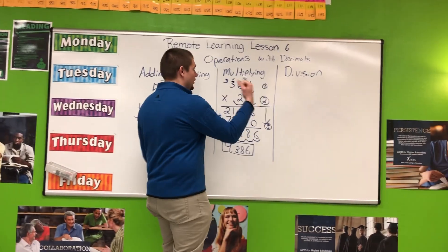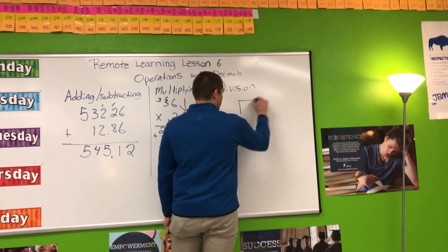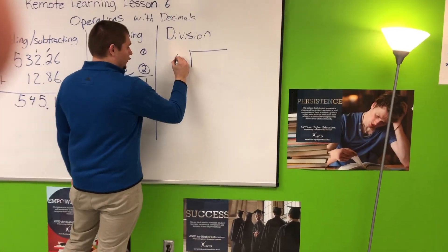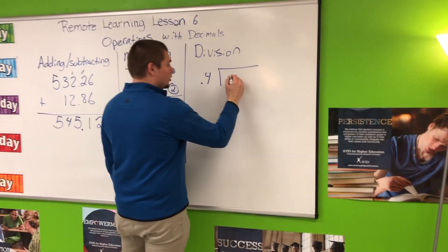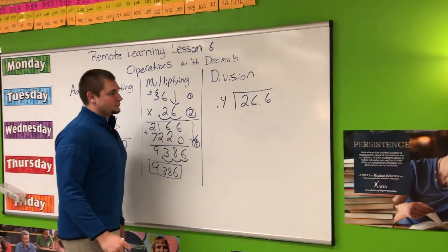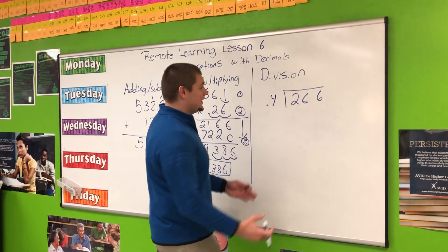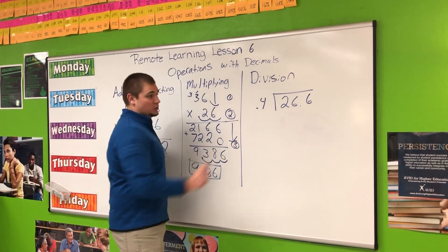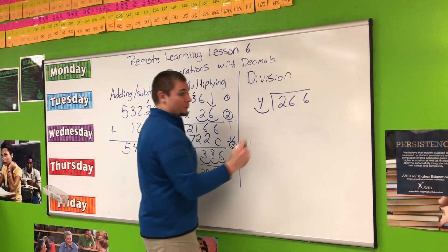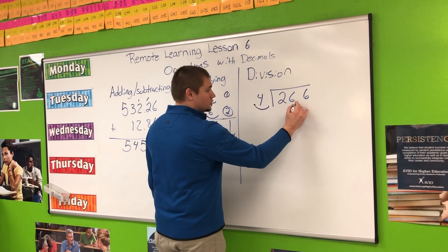The last operation is division of decimals. We are going to be doing long division. I am going to divide 4 tenths into 26 and 6 tenths. When dividing decimals, there is one main rule: we cannot have a decimal outside of the house. In order to fix that, I have to move it to get a whole number. Whenever I do one thing to one side, I must do the exact same thing to the other side.